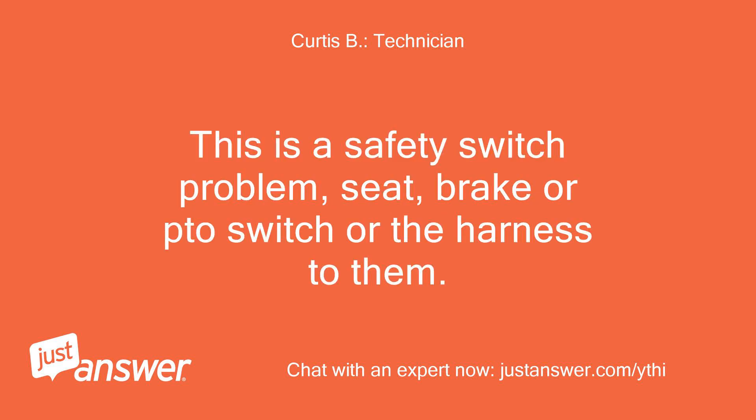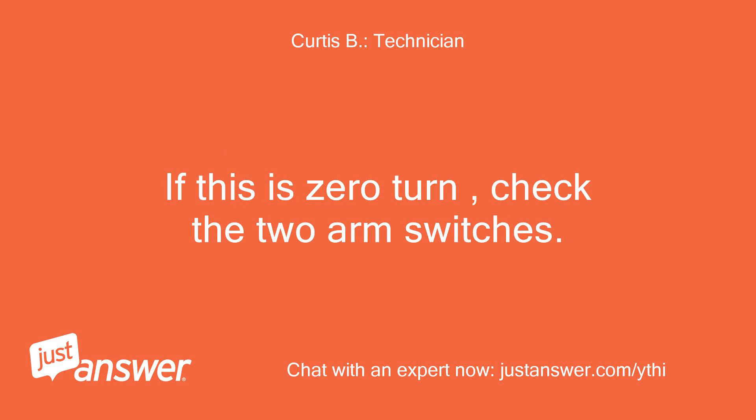This is a safety switch problem — seat, brake, or PTO switch, or the harness to them. If this is a zero turn, check the two arm switches.